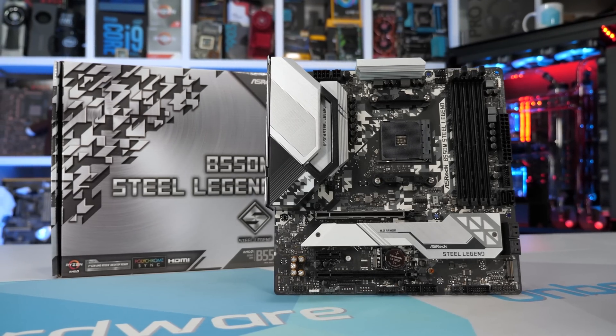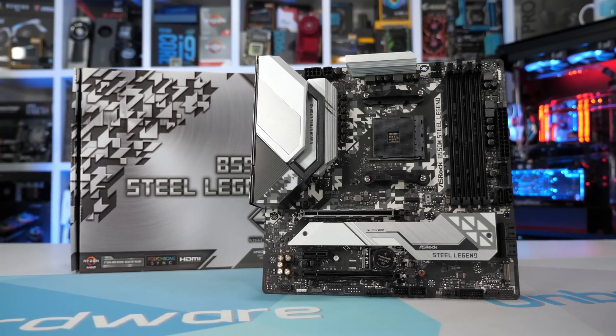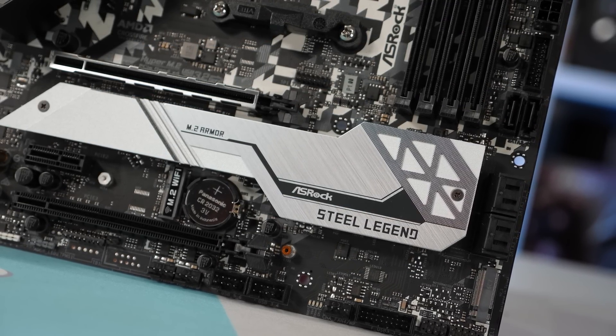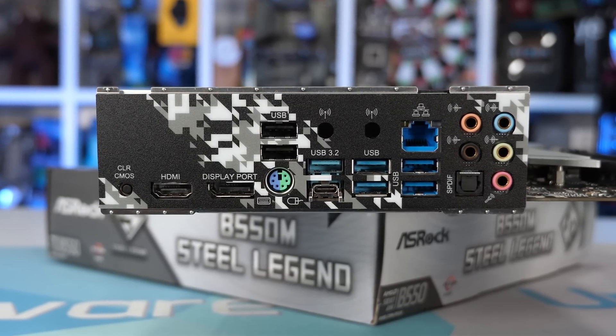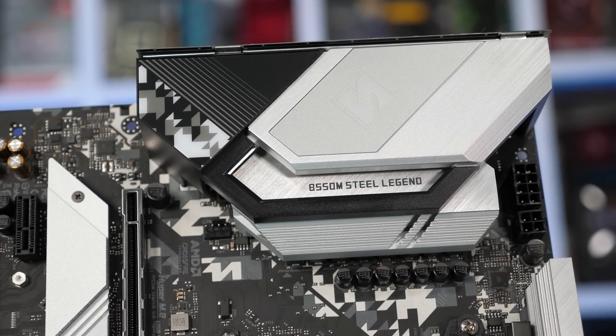Finally, we have the ASRock B550M Steel Legend stepping up to $155 US. For that extra $20 over the Pro 4, you get a seriously big upgrade in VRM quality. ASRock has built an eight-phase VRM using phase doublers, and crucially dropped the cheap Sinopower discrete FETs in favour of Vishay SIC654 50M power stages, radically enhancing the board's current capabilities. The B550M Steel Legend is really a direct competitor to MSI's B550M Mortar. It offers six USB 3.2 ports on the IO panel plus two USB 2 ports, and like the Mortar, 2.5 Gigabit LAN is also on offer. The key determining factor between these two boards could be VRM performance.